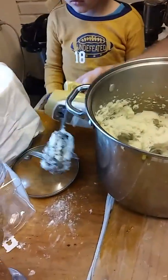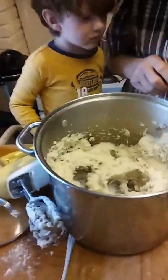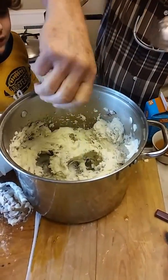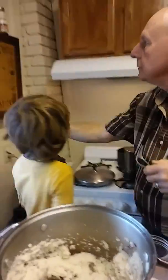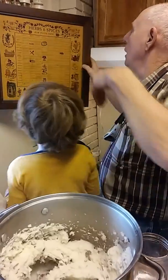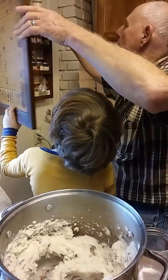We're going to stop for a minute. Spin the potatoes off. Put that back down. We've got some salt — there's pepper in that cabinet. We'll put a couple pinches of salt in there. That's two pinches. And we'll let you shake the pepper in.